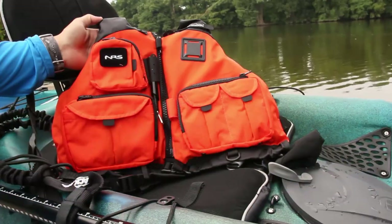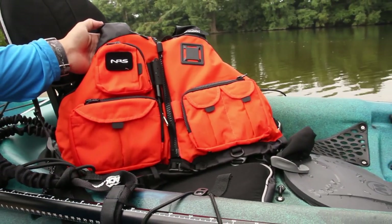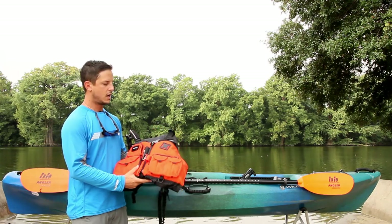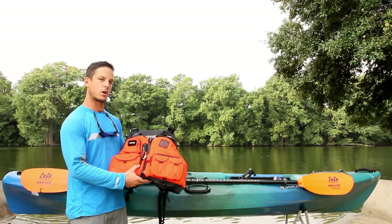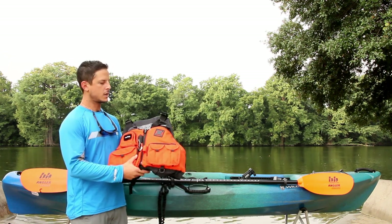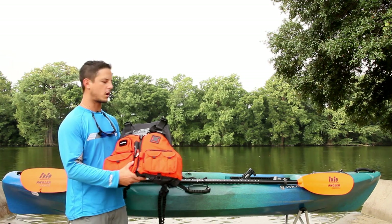The first one is going to be your PFD. These are going to be safety basic requirements. There are tons of options out there — some are going to have a lot more pockets and other features that make it more comfortable to be on the water. Ultimately every single PFD meets the same requirement as far as safety with the United States Coast Guard.